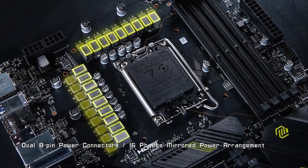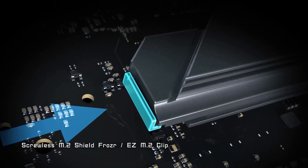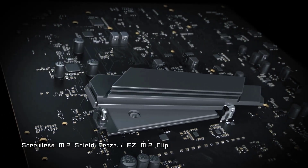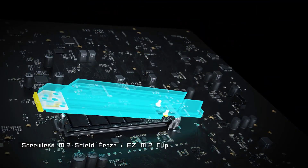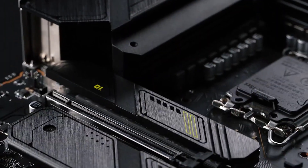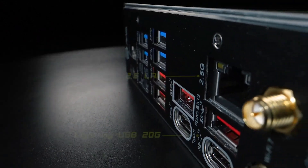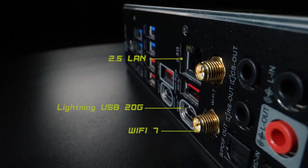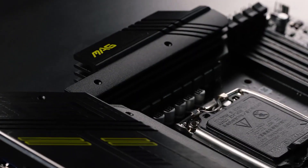The Core i7-14700K has rightfully earned its reputation as one of the premier gaming CPUs available today. However, it's not just gamers who are enamored by its prowess — content creators and power users also find its blend of speed and multitasking capabilities irresistible. So, let's jump straight into finding the perfect motherboard for this processor. For updated prices and more details, check out the links given in the description.